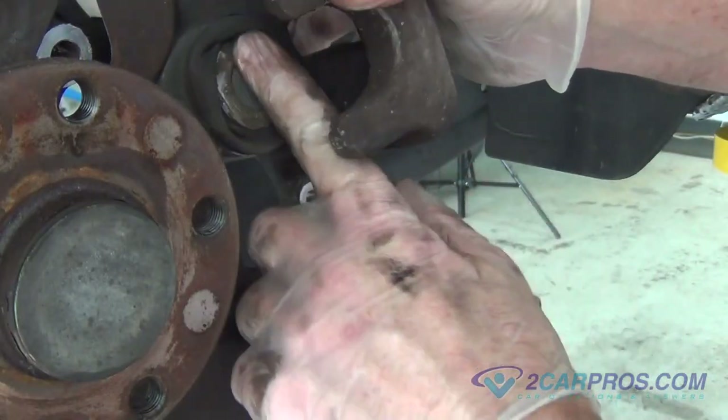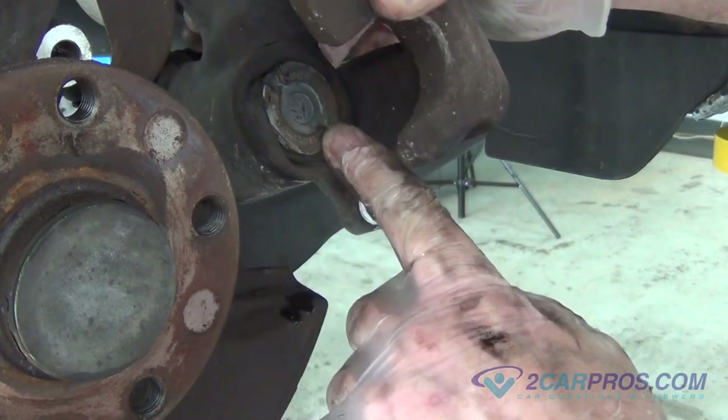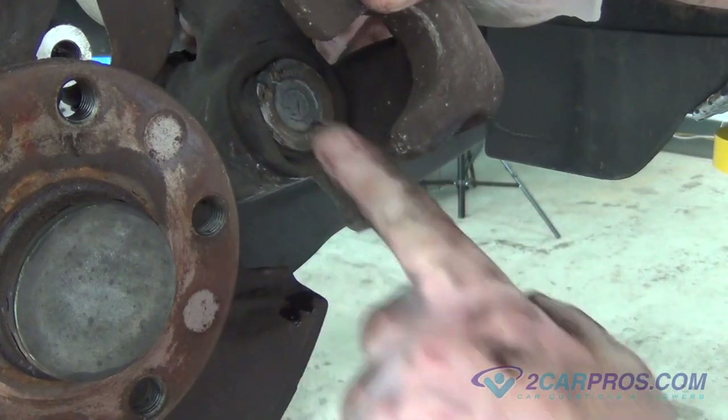After removing the brake caliper compression tool, inspect the brake piston, making sure the indicated dimples are in the same spot as they were before.